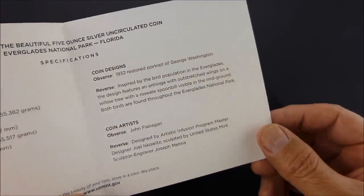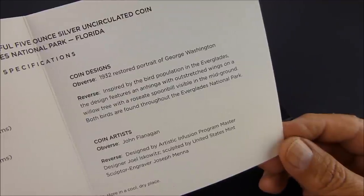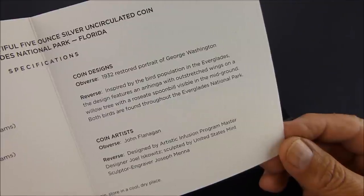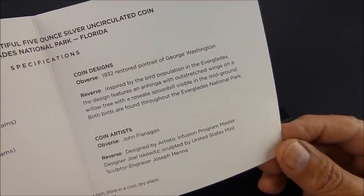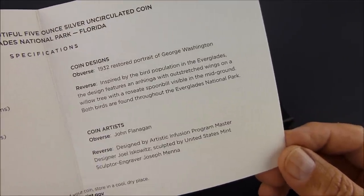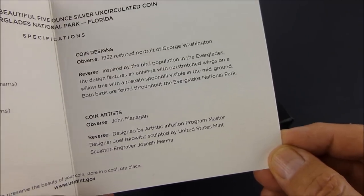And this one, on the reverse, is inspired by the bird population in the Everglades. The design features an anhinga with outstretched wings on a willow tree, with a roseate spoonbill visible in the mid-ground. Both birds are found throughout the Everglades National Park.